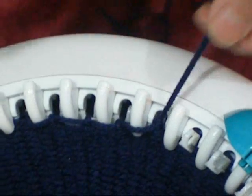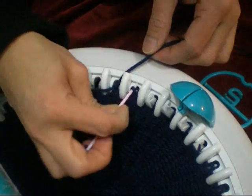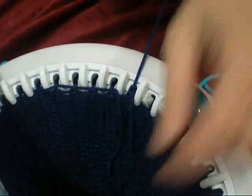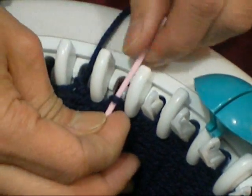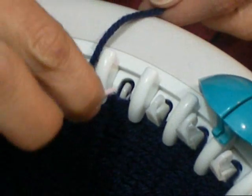I'm going to show you that in another video. I'm going to show you a few more stitches — a short loop — and it does help to hold the yarn.